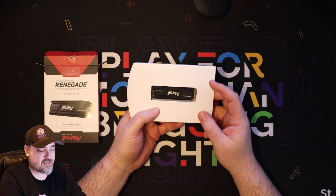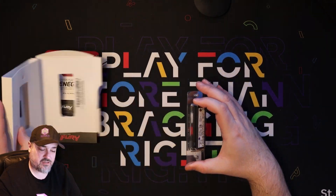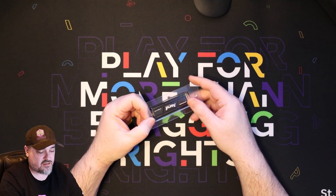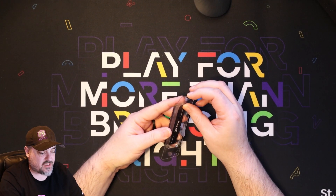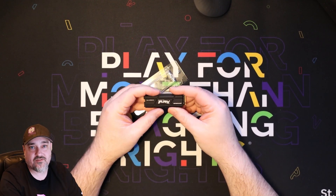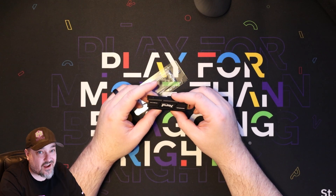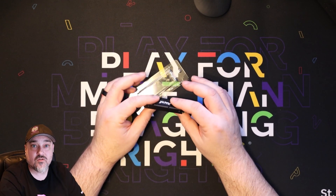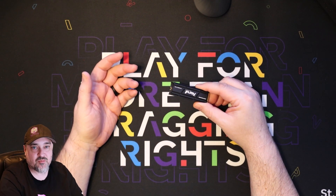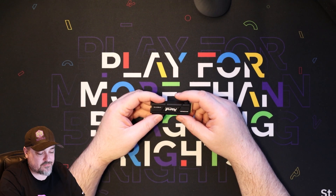We got the Kingston Fury Renegade drive. It comes in a nice plastic package so it's not damaged during shipping. There's really nothing to show when you unbox these — it's just a storage drive. It does have the heat sink on it, and this is the one you want to get for the PS5. You need to have one with a heat sink; the ones without got kind of hot within the PS5 because it doesn't have a built-in heat sink over a bare drive. Make sure when you're picking one out, it needs to be compatible with the PS5 — any reputable brand will say on their website if it's compatible.